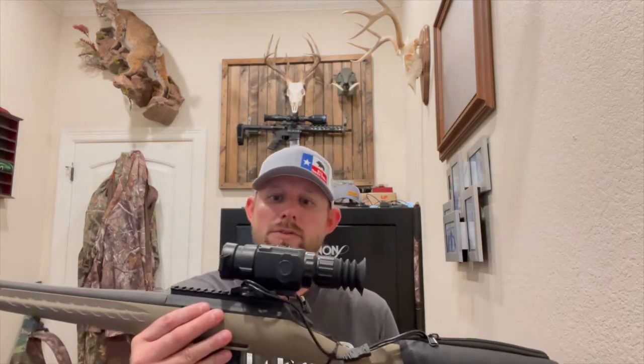Hey y'all, it's East Texas Thermal Hunter coming at you today to talk about how to sight in the Behring Optics R35mm Thermal Rifle Scope. As you can see, I have this rifle scope mounted on a Ruger Ranch bolt gun because it has a top rail for the QD mount to attach really nicely to.